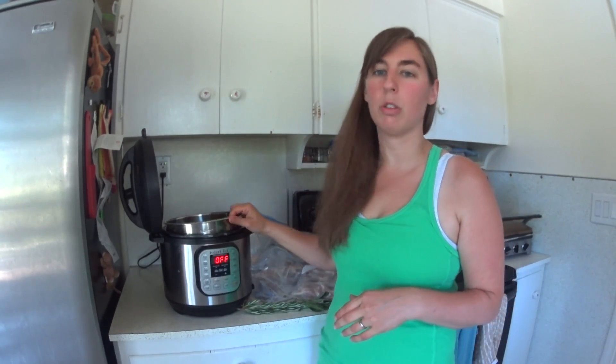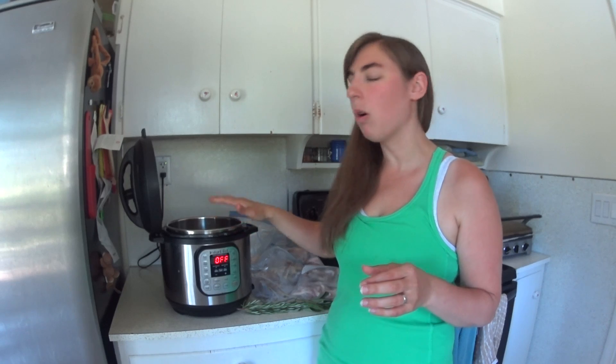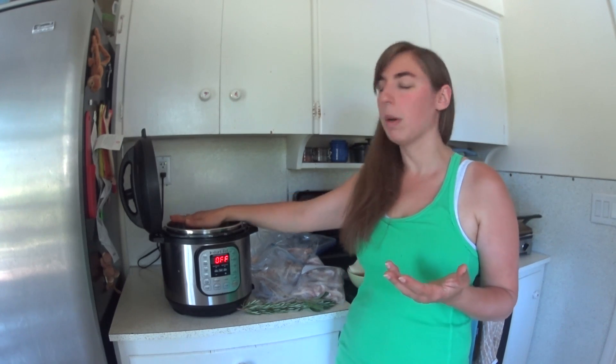The first thing I'm going to do is just fill my pot with as many bones as it will hold — about maybe three quarters of the way — because I'm going to be putting in a few vegetables and I don't want it to be filled all the way to the top. You don't want to go above the max line of course.